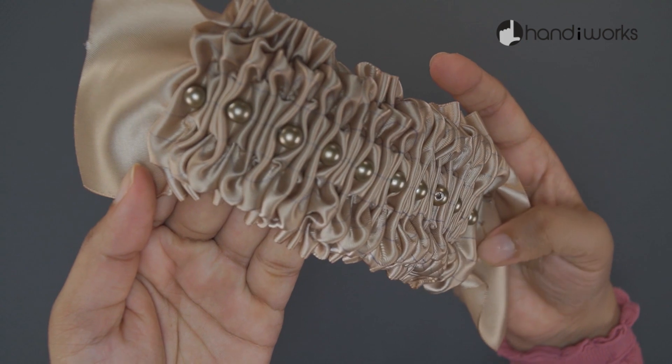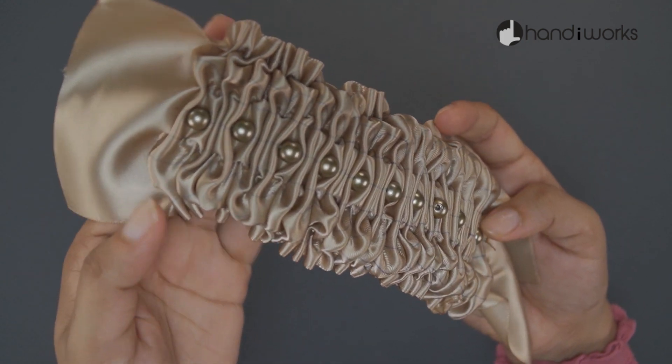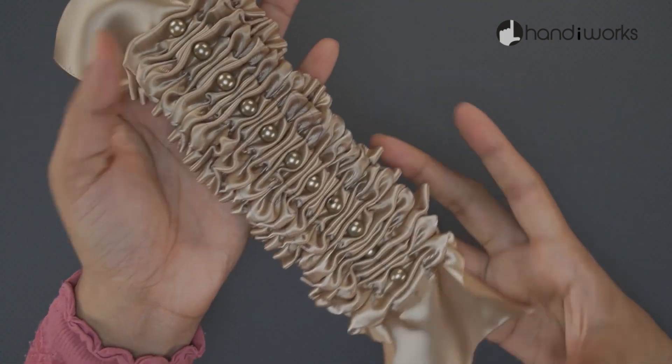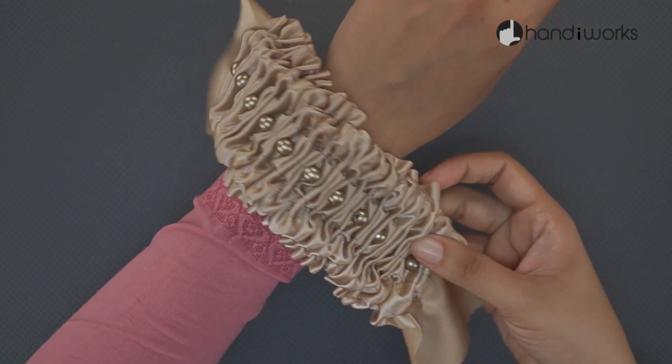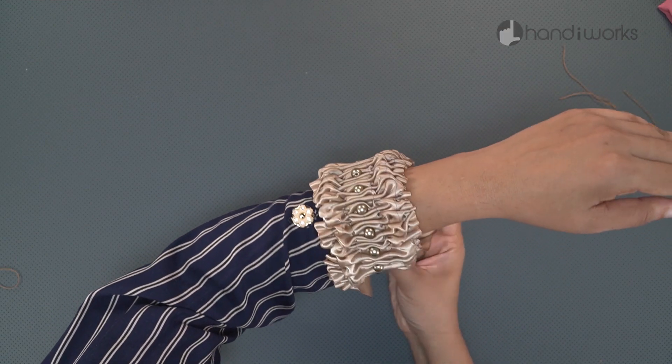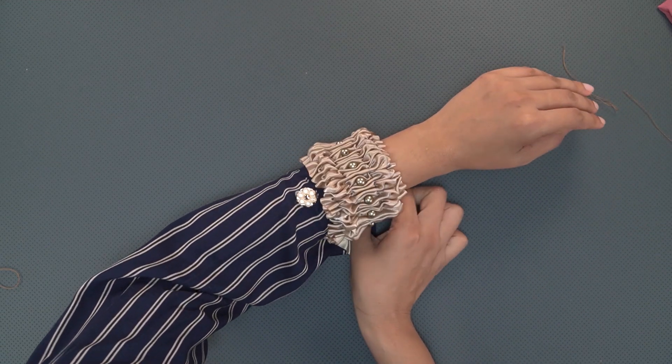Smocking requires lightweight fabric with a stable weave that gathers well. Cotton and silk are typical fiber choices, often in lawn or voile. Adding your own personal touch to your dress can make you feel special.